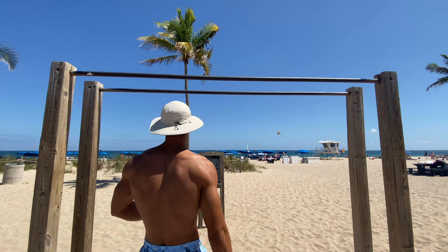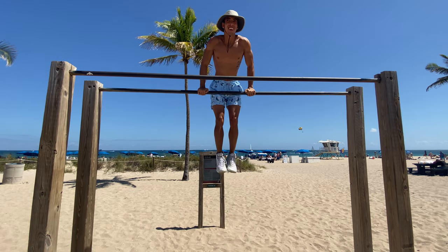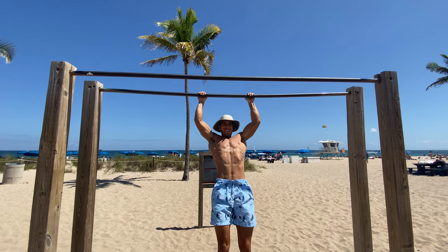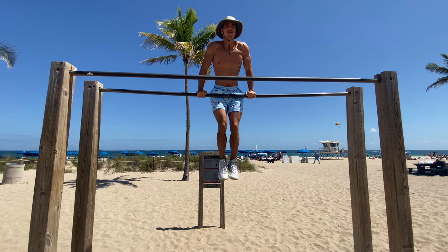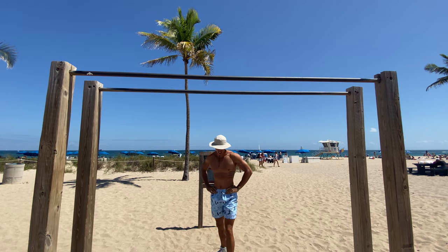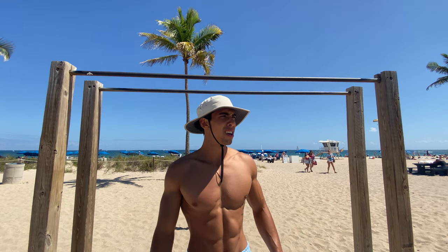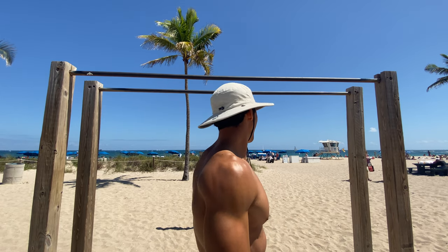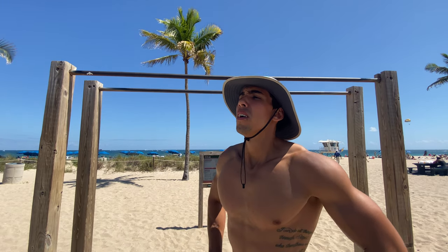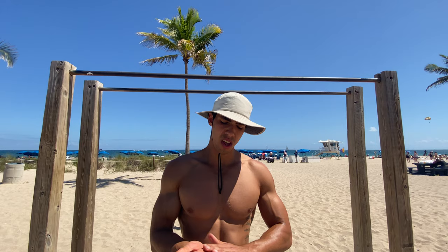Let's go — we just did 5, 10 coming up. It's beautiful out here at Fort Lauderdale beach, spring break, there's a lot of people out here. Like I said, I didn't make it too far on the challenge — I think day three. This will be day four, let's get it.